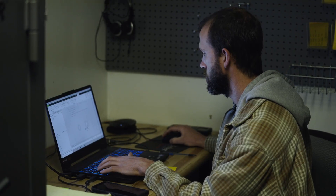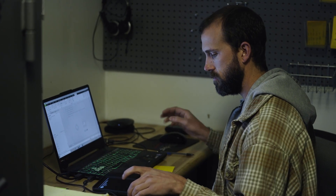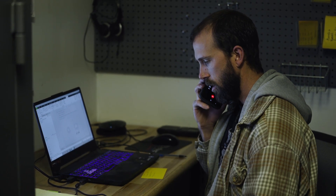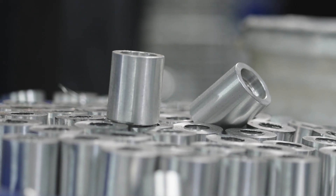People are surprised when they call and get a real person on the phone, and they're even more surprised when they're talking to the owners — me or Kevin. We definitely make sure that there's somebody knowledgeable ready to help, because we realize people rely on these machines.